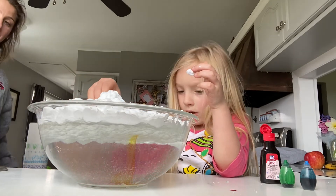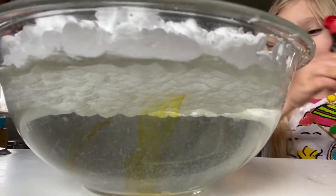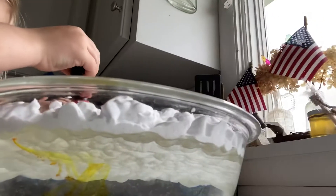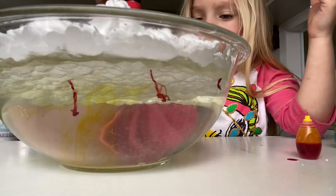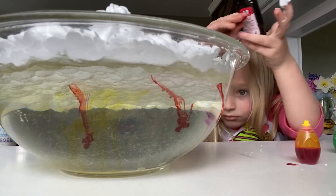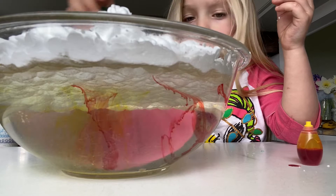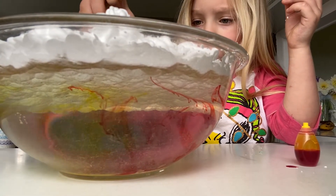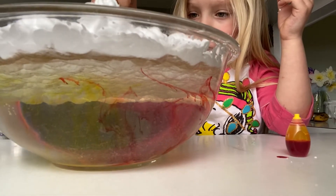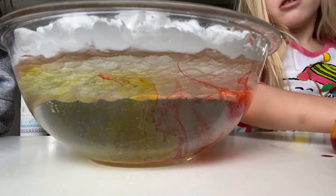Oh, it's already going through. Look at down there, guys. See it down there? I'm going to put some red. The red you can see really well. There — some green. Look at your clothes. Green. Now I'm going to do some blue.